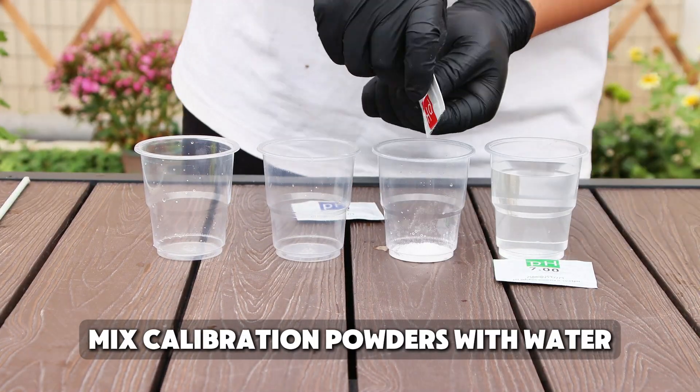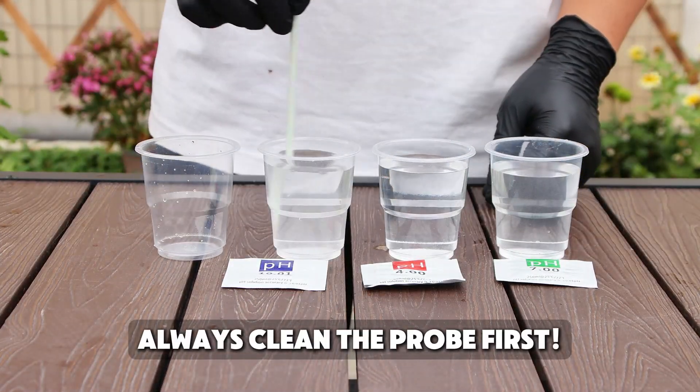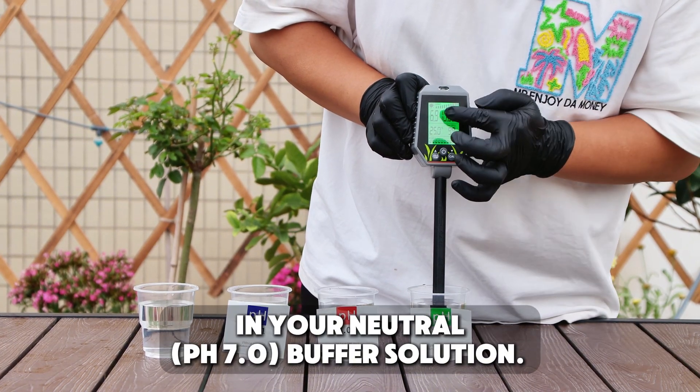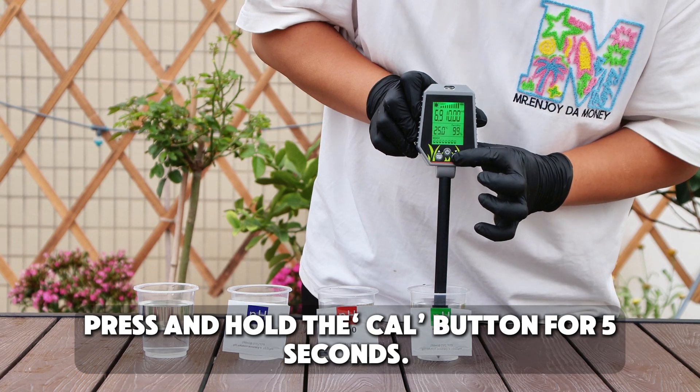Mix calibration powders with water. Always clean the probe first. Next, immerse the sensor in your neutral pH 7.0 buffer solution. Press and hold the CAL button for 5 seconds.